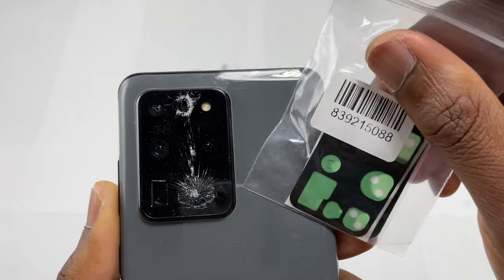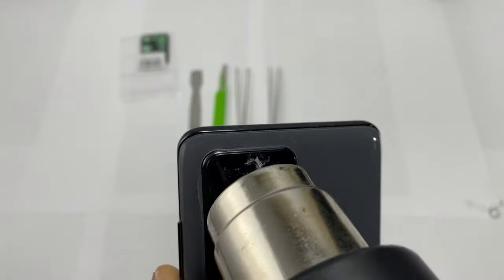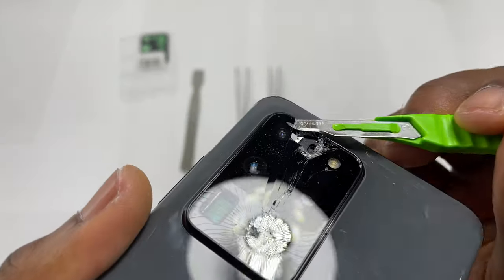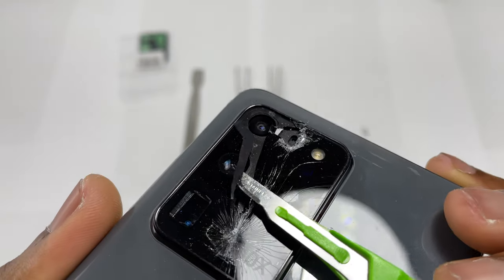What's up guys, welcome back to Earthbit. We are doing the camera lens replacement on this S20 Ultra. Start by heating the broken camera lens and use your sharp blade to go under the glass and remove the broken piece of glass.